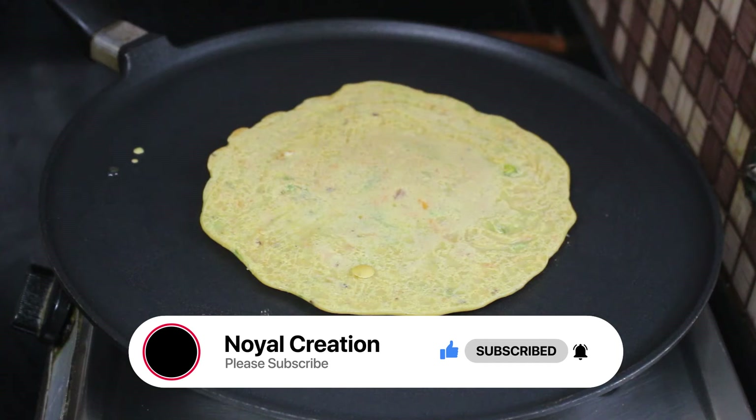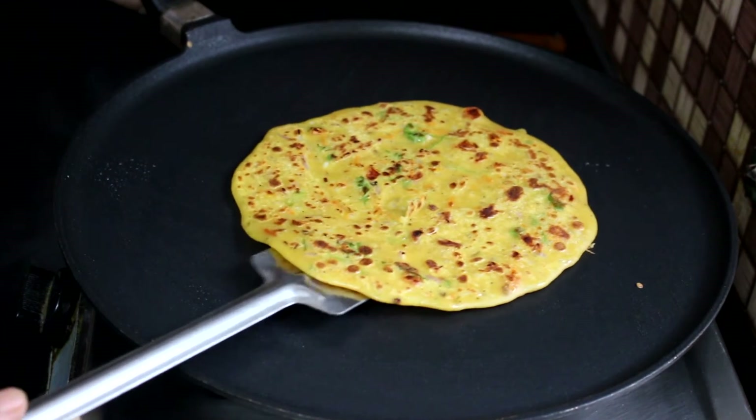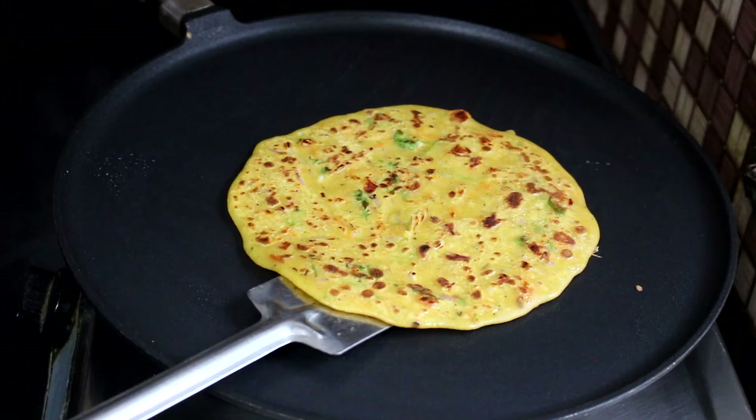Let's put the sauce on the plate. Let's put the sauce on the other side.